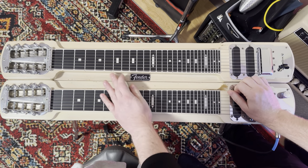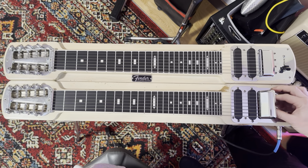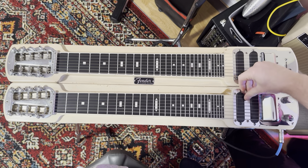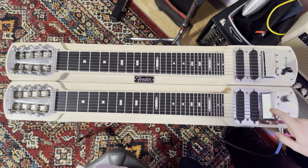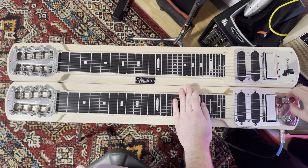If I go down to the bottom register — there's a blend control hidden under here, you can see. Just blend it out. Tone controls work great.